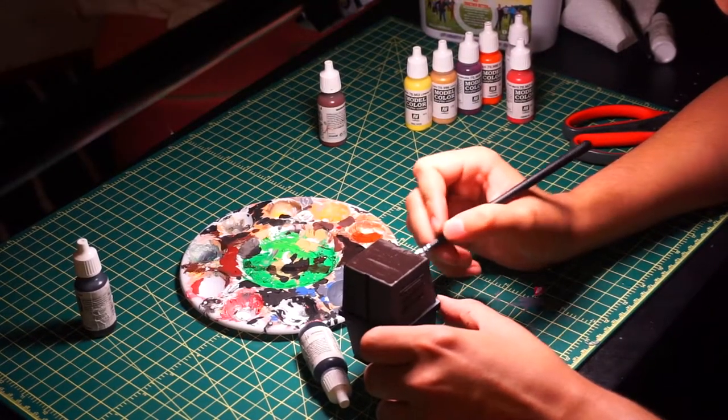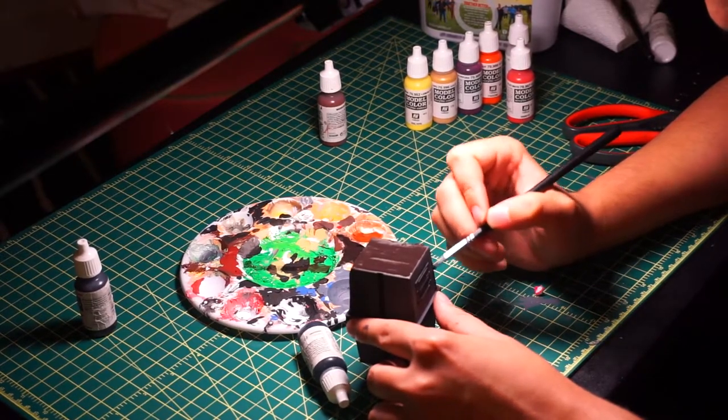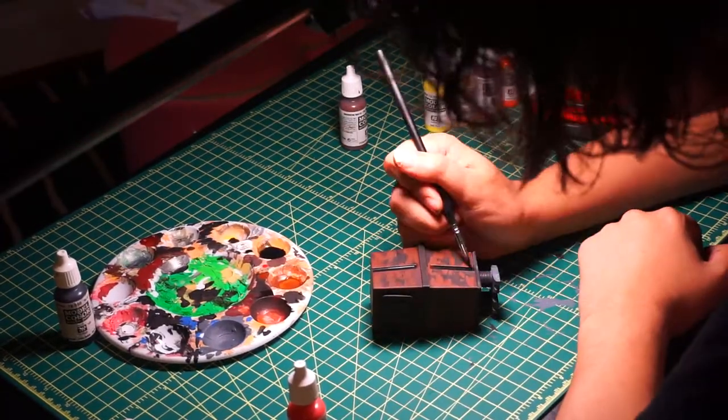After doing the light brown wash, I did a dark brown wash. This was mixing the brown I had with black and also some water. I did it mostly in the corners and crevices.